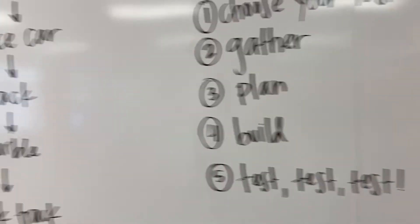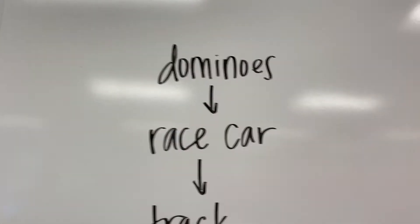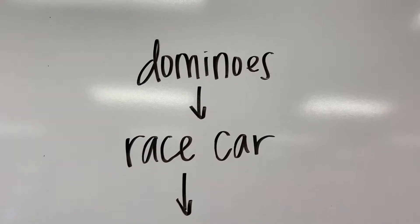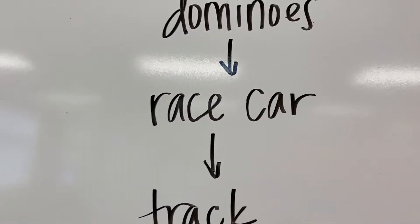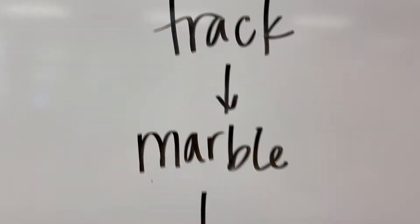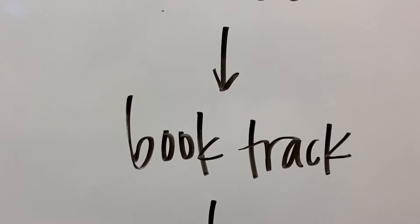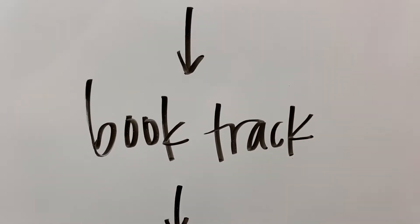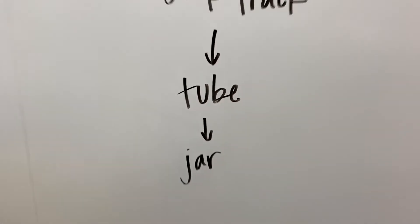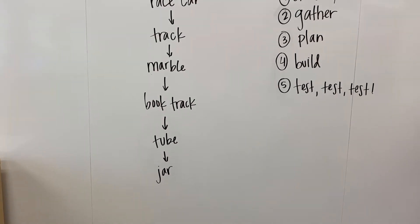Step three is plan. You want to plan out the steps of your Rube Goldberg machine. So I knew I wanted to start with dominoes just because they're fun. And then since I had the Hot Wheels, that can hit the race car, which pushes it down the track, which can bump into the marble. And then I added on more stuff — the marble goes through the book track, which guided it into the tube, which pushed it into the jar. I just wrote out those steps so I knew what I wanted to do.